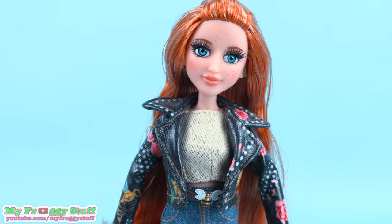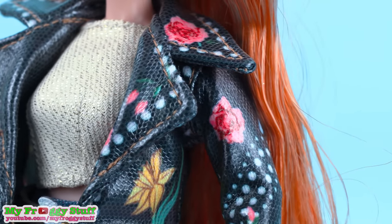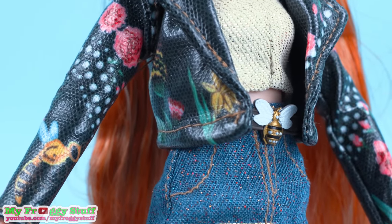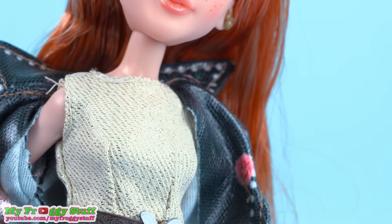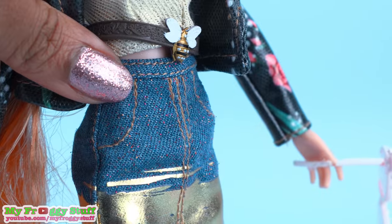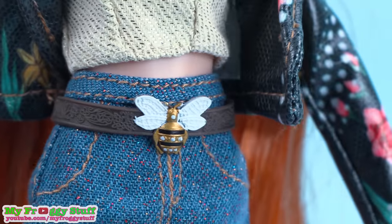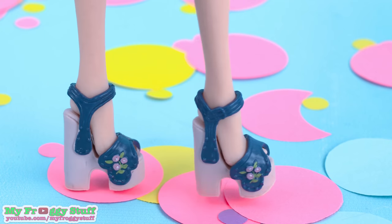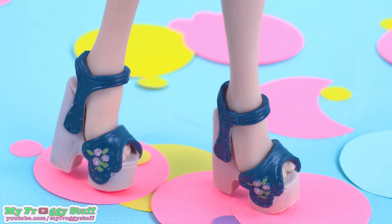Out of the box, Ember is wearing a black faux leather jacket with a really nice texture and pictures of flowers all over it. She has on a gold sleeveless top that velcros in the back, a jean skirt with stitched-on details and gold at the bottom, and there is glitter all over the top. She has on a brown decorative belt with a bee on the front, painted gold, black, and white.